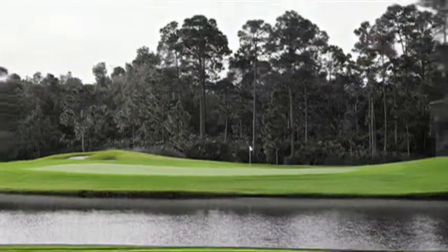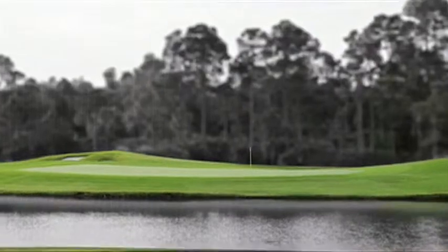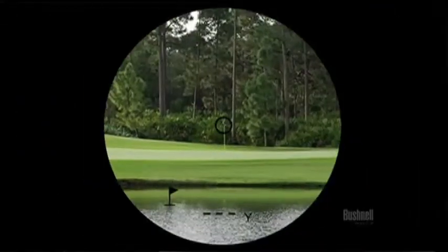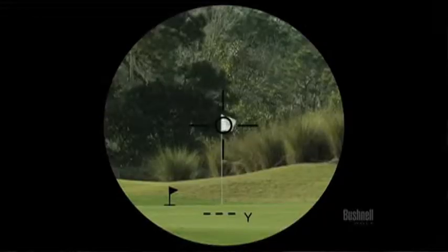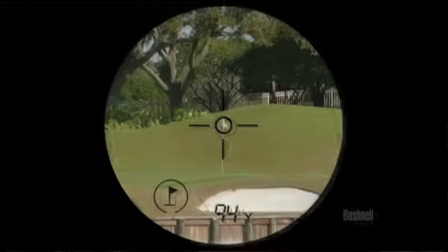But what's unique about the Tour V3 and Tour V3 Slope is our Penseeker Jolt technology. Penseeker's been around for about eight years, but we're reinforcing it with this Jolt technology. When you're ranging to a flag and there's a tree in the background, Penseeker is going to zone in on that flag, ignore the background object, and you as a user are going to know it immediately — you're going to feel it. There'll be a slight vibration within the unit, reinforcing that it's seeing multiple objects but giving you distance to the flag and not the tree in the background.